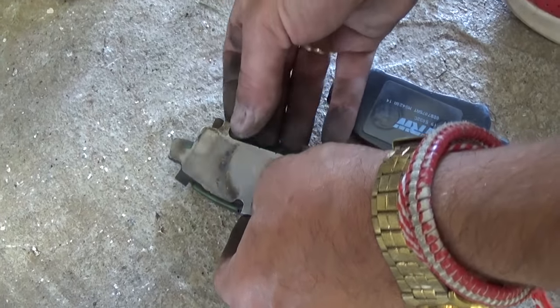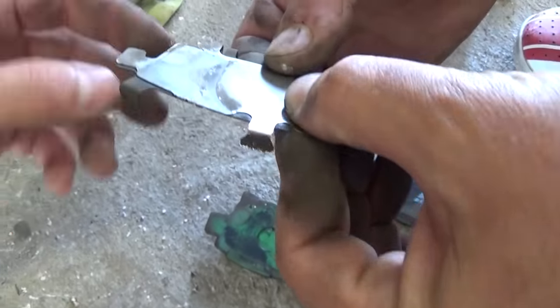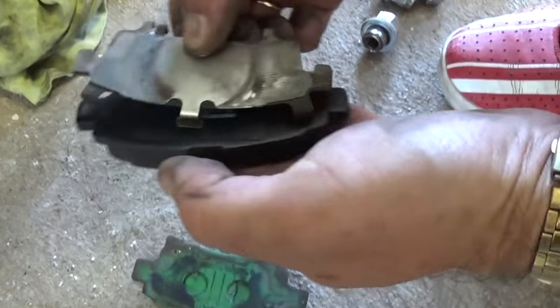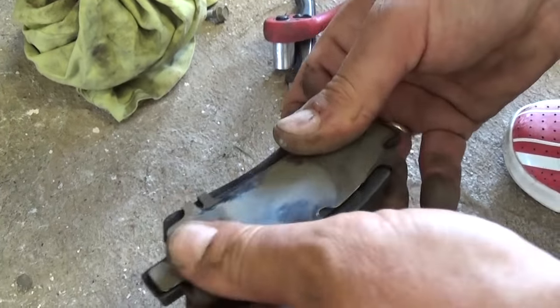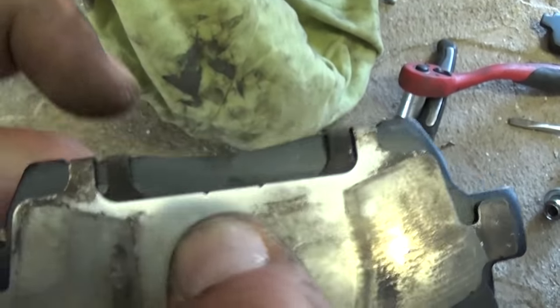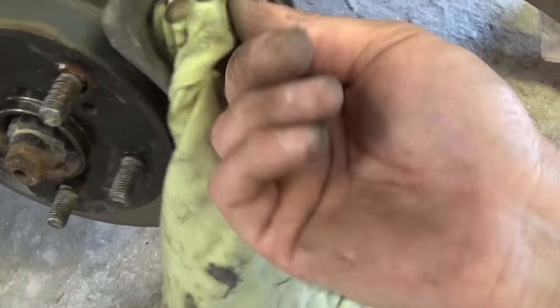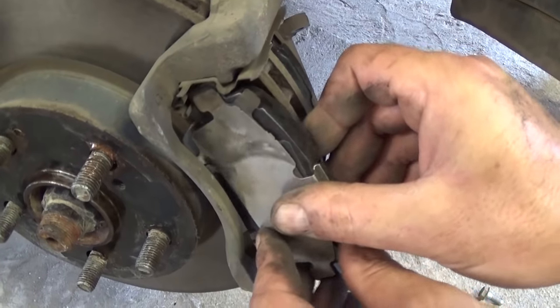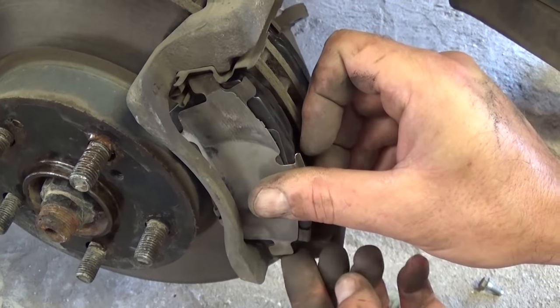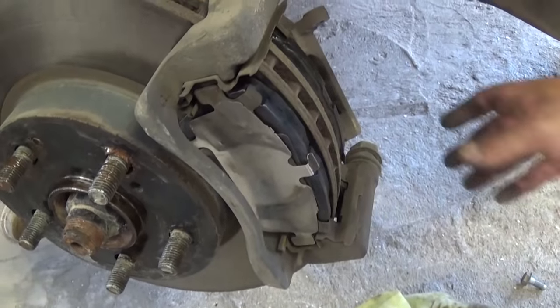This is the outside pad. Grab all the pieces — if they come apart, just put them back together. Install the shims onto the brake pad; they clip on. The black one sits underneath the shiny one. Now install it on the outside part by pushing it in from the outside.